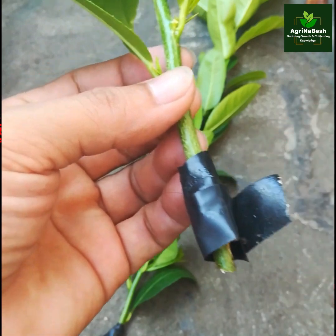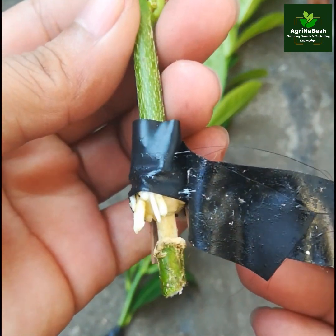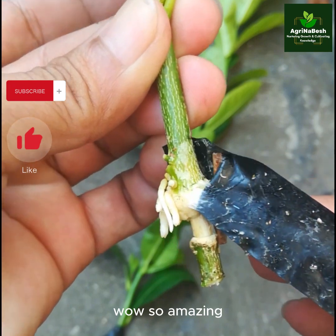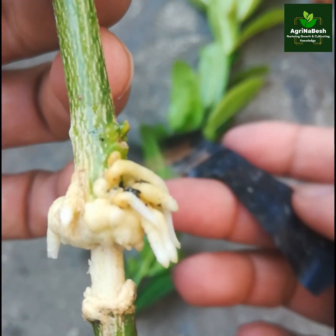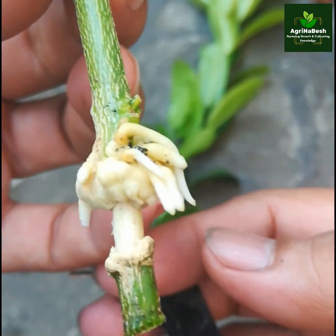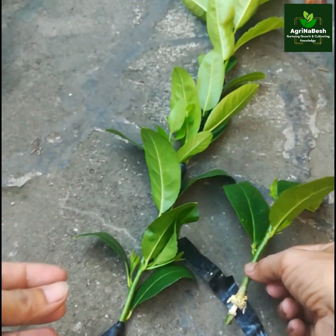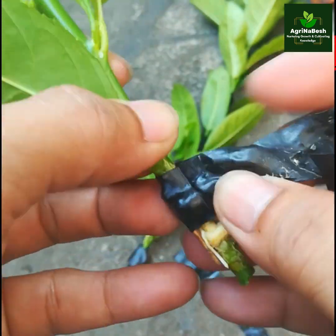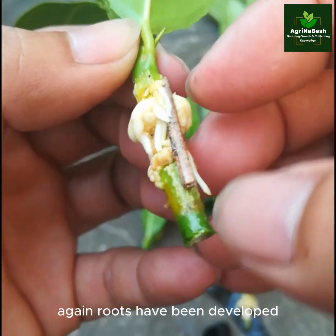First level from the base. It is exciting, but we can observe how it works. Wow, so amazing! A simple electrical tape without medium produces very beautiful, clear roots after 25 days — it looks fantastic! Then the second level. Again, roots have been developed.